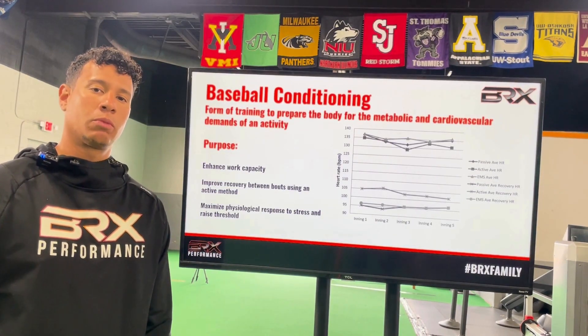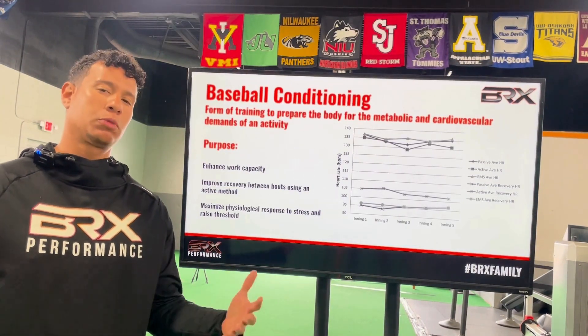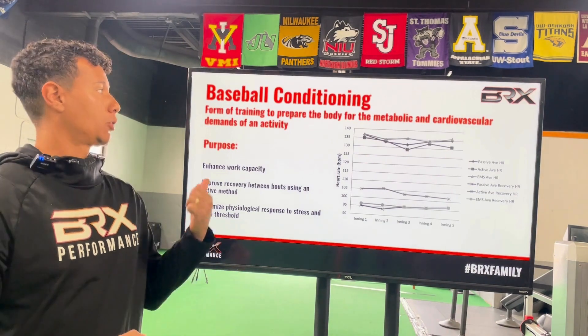Francisco here, BRX Performance. We're going to discuss today a hot topic among all sports, but especially in baseball — we're going to talk about conditioning.